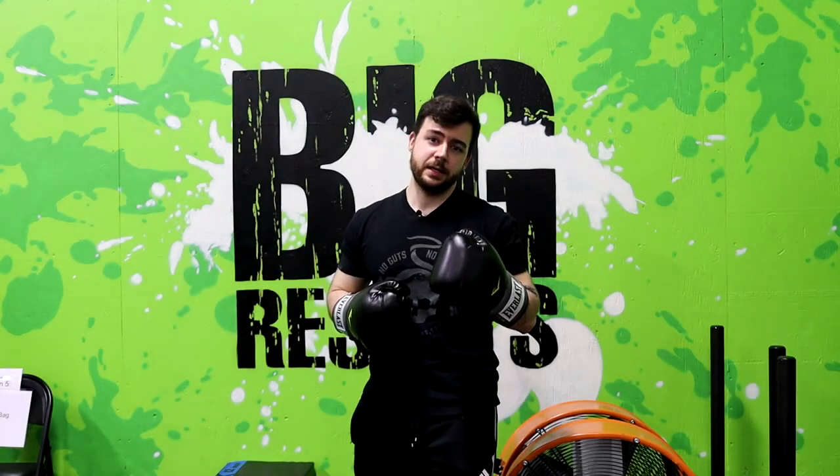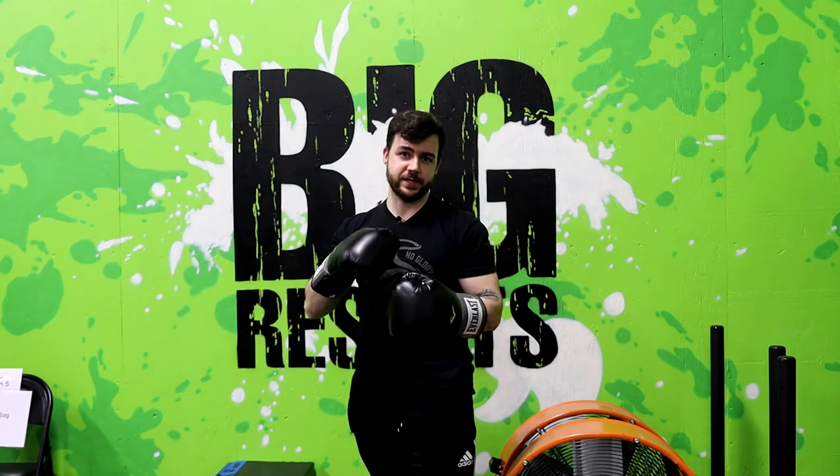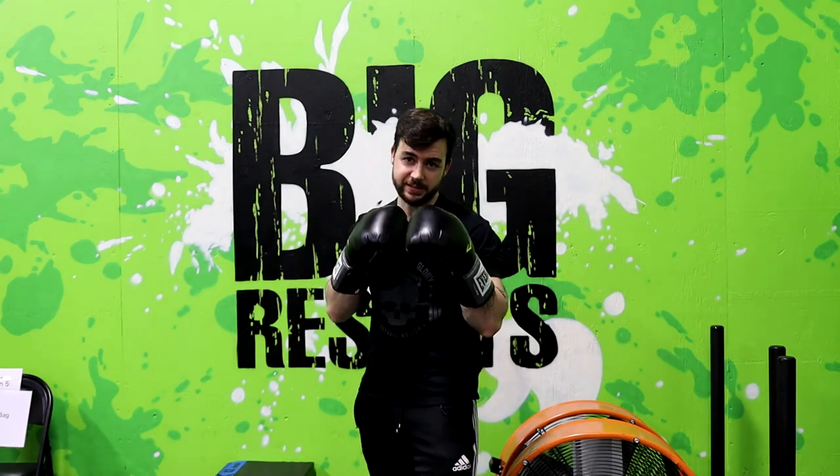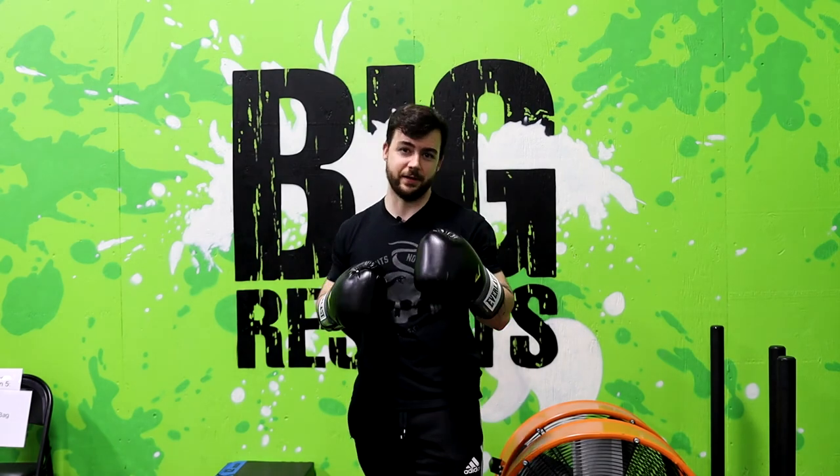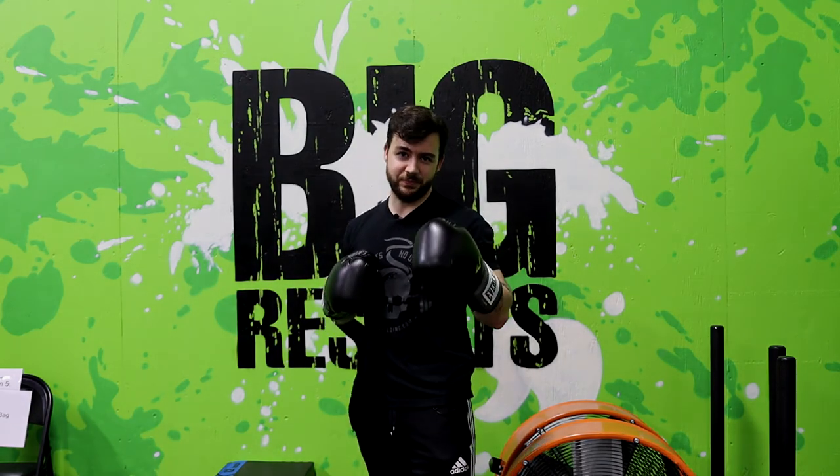Alright guys, that's going to be the end of today's video. If you haven't already watched them, here is a video on how to wrap your wrists to protect yourself from injury, here's another video on how to get the perfect boxing stance, and here's another video covering how our hybrid boxing classes work. By now you should have all the tools to show up and crush a workout here at hybrid boxing with confidence. And in the meantime, remember: small steps, big results.